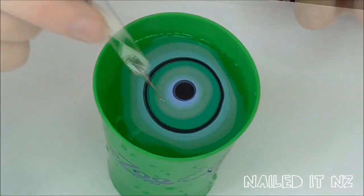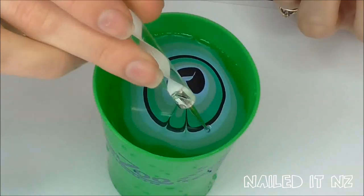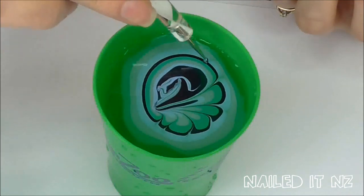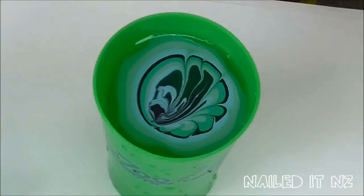I used a dotting tool for this part, but you could also use an orange wood stick or a hair clip — just something with quite a small end. Design any pattern you want into the polish; there are heaps of different options. This is a generalised tutorial but I know that Pick A Punch Polish has some really cool ideas, so I'll link her channel down below.